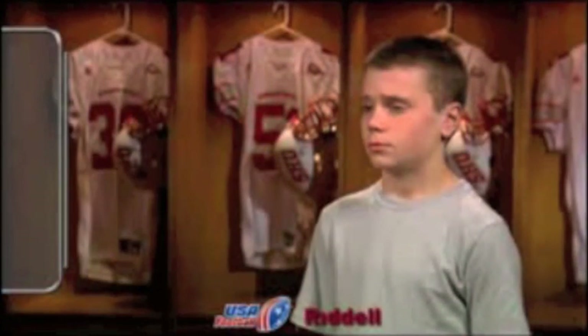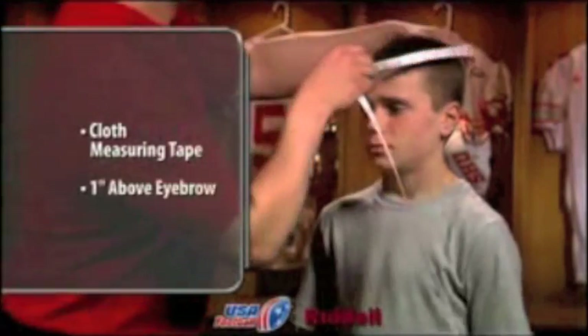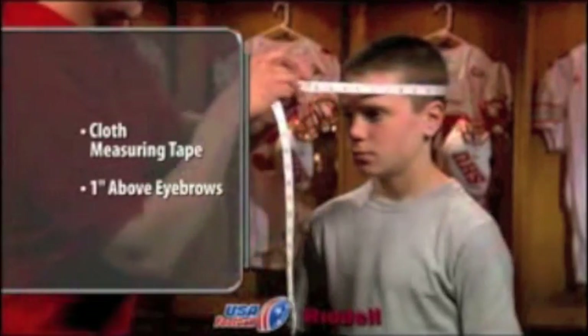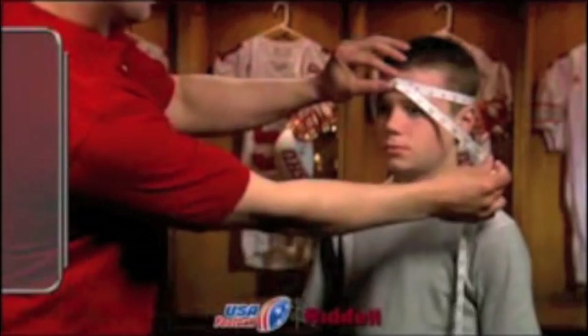To get the most accurate circumference measurement, use a cloth measuring tape, fixing the tape approximately one inch above the eyebrows. Guide the tape around the player's head, ensuring the tape remains flat and taut against the player's skin and hair.